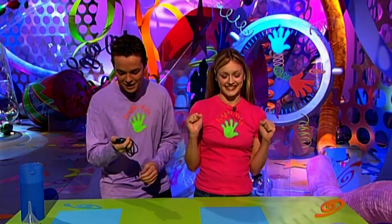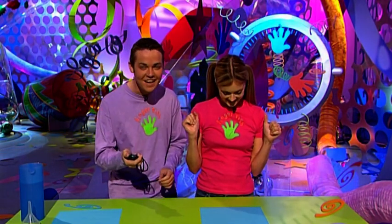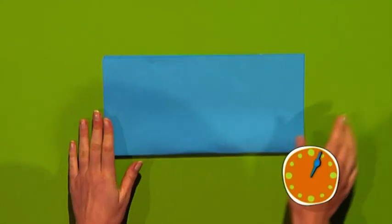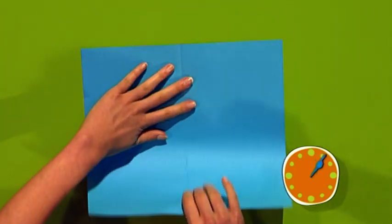This is the part of the program where we show you how to make something in under a minute using odds and ends you can find around your home. Today it's Fern's turn to make and it's a great make — but in rehearsals she hasn't done it in a minute yet. Try and guess what she's making before the minute runs out. On your marks, get set, go! First of all fold a piece of paper in half this way, unfold it, then do the same again.